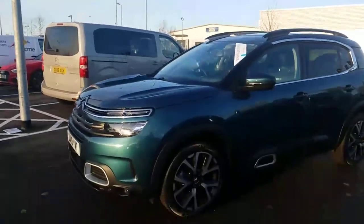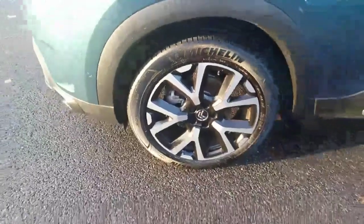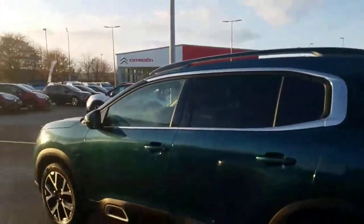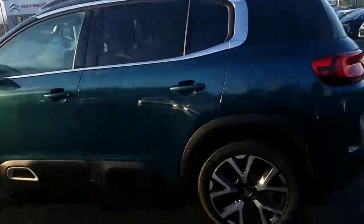It really stands out. It's in a lovely green colour. It's got the roof bars at the top as you can see. It's got the 19-inch alloys — diamond-cut, two-toned. The wing mirrors automatically fold in when you turn the car off, and you can adjust them automatically from inside. It's also got tinted windows on the side for privacy.